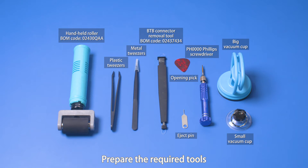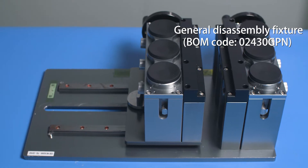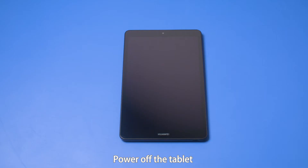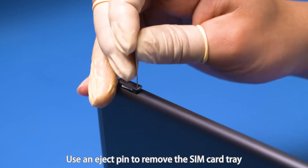Prepare the required tools. Power off the tablet. Use an eject pin to remove the SIM card tray.